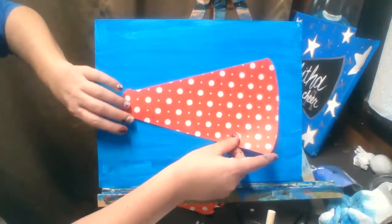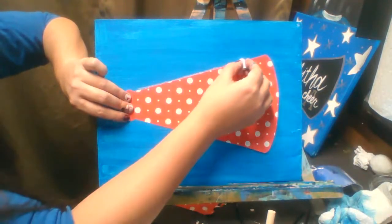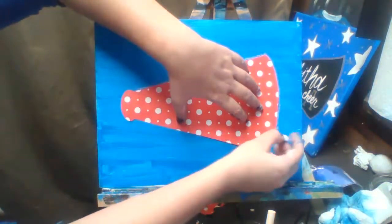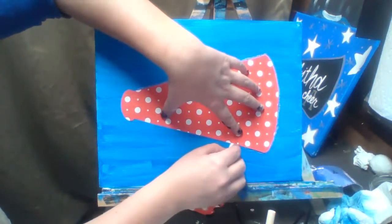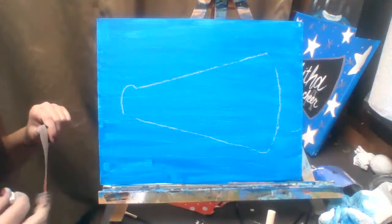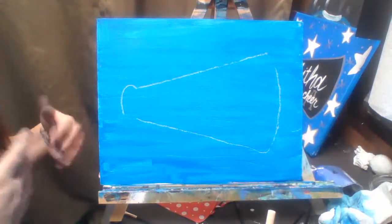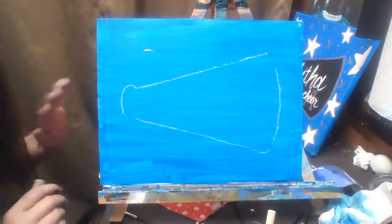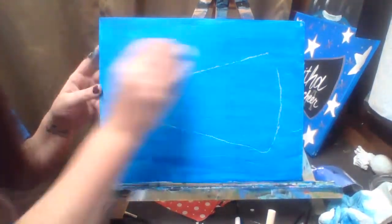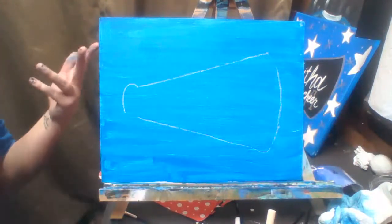Take your chalk and lightly trace around the stencil outline. Something I always tell all of my painters: once you have painted your canvas with acrylic paint and it is dried, there can be no mistakes. Any wet paint that ends up on your canvas afterwards can be wiped off with a damp paper towel — some background might come up but you can repaint over it. For chalk, just take a damp paper towel and tap it, don't wipe, and it'll come right off.